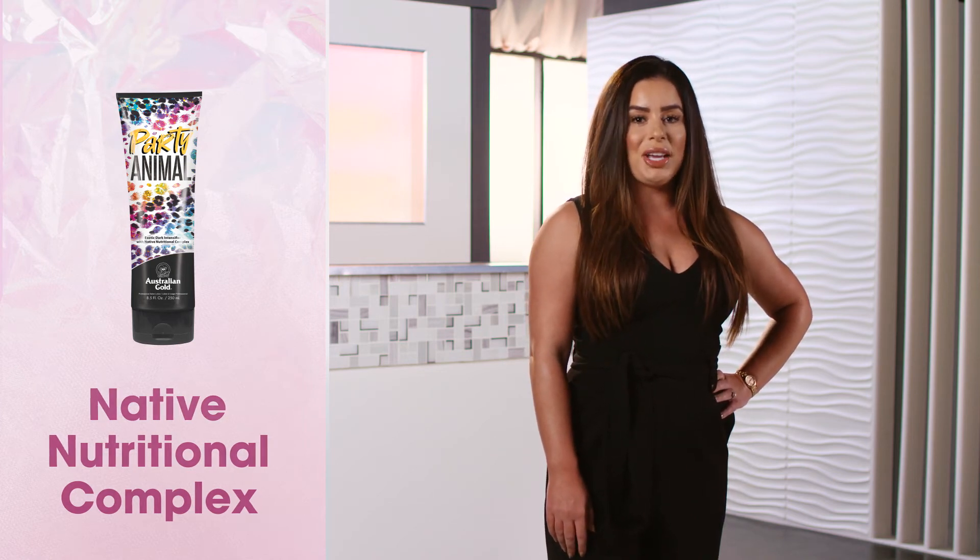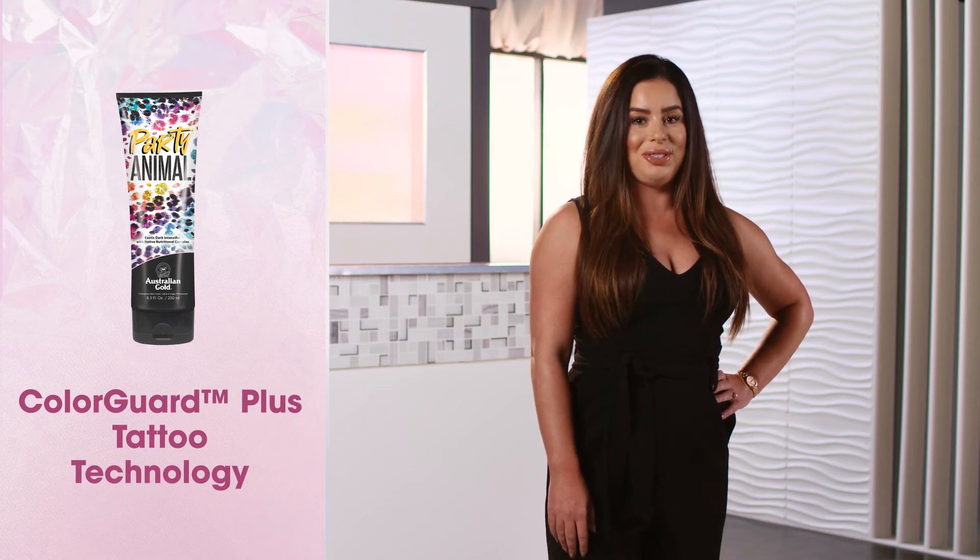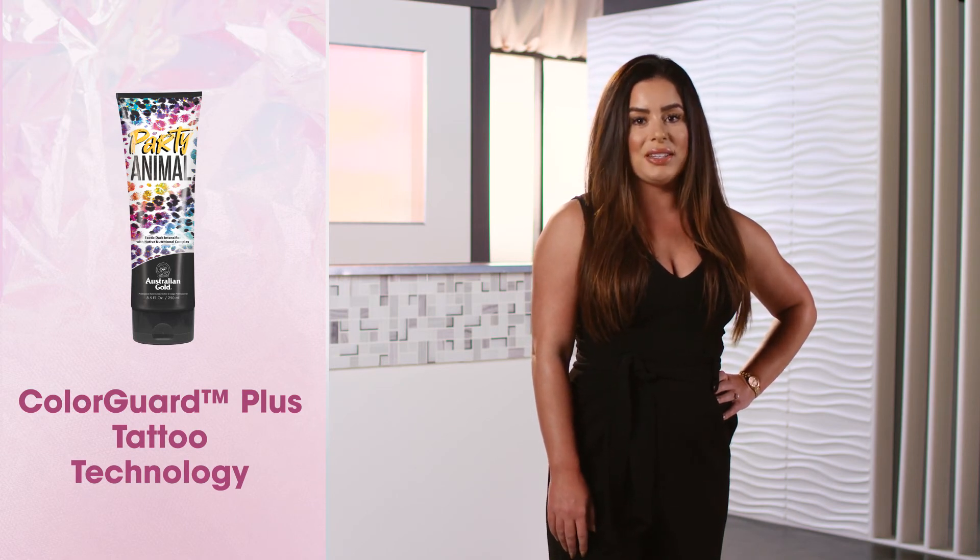Help hydrate and protect tattoos with the Color Guard Plus tattoo technology, utilizing tiger grass and cocoa butter for more vivacious ink.